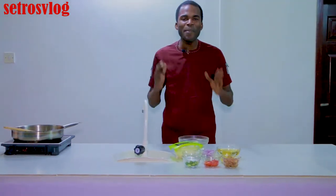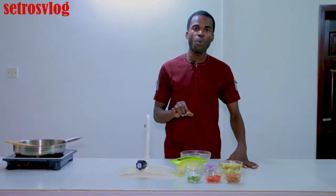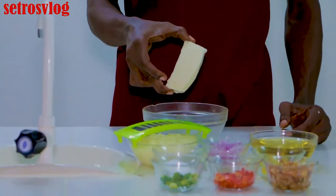The main ingredient in making this yam fritters is what we call ishuewura in Yoruba. It is called water yam in English. This is the basic ingredient for this particular delicacy. Without wasting much time, the first process in achieving our yam fritters is to grate this water yam.